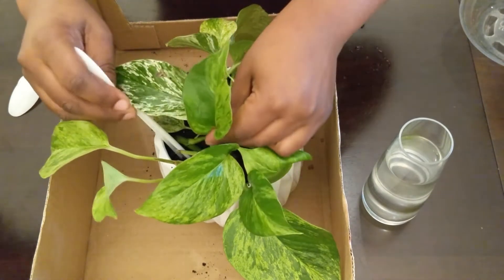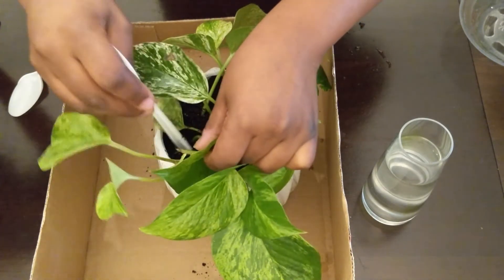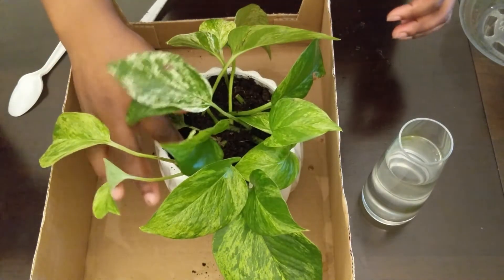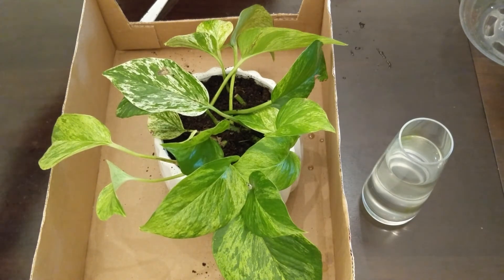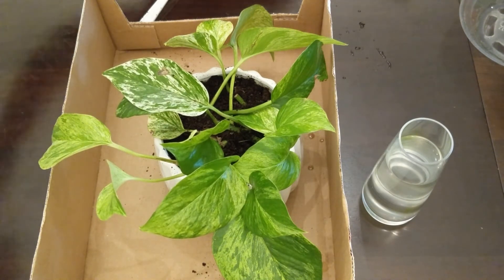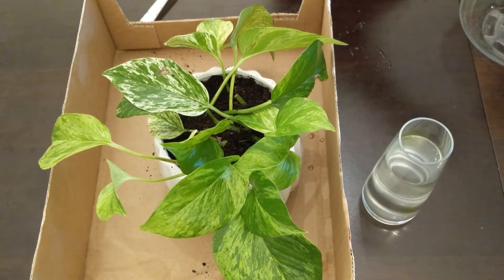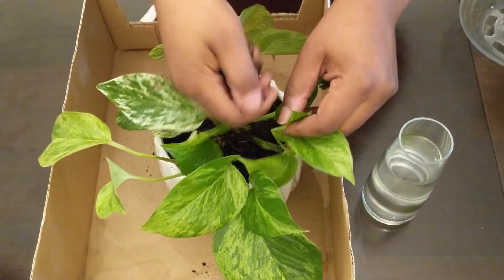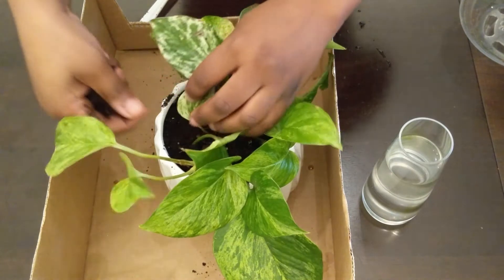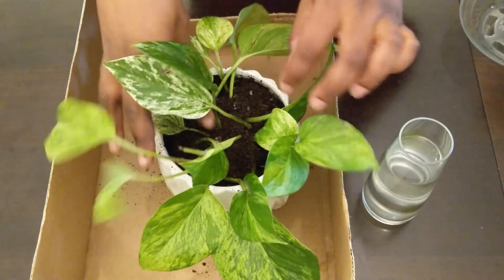That last piece was the propagation with the shortest root. At that point I decided to just put it in and see what happens — let's go with the flow. Once all my propagations were placed into the pot, I added some more soil to ensure that all of the roots were covered so they'd be able to get moisture once I watered the pot.